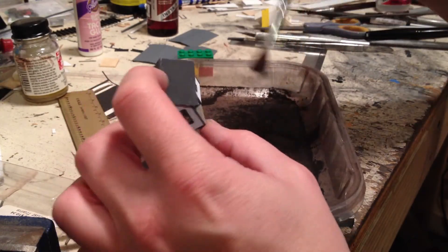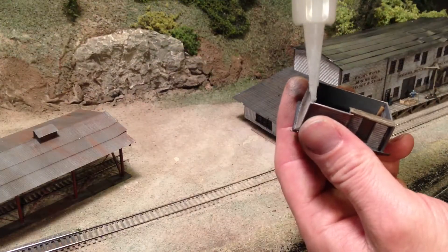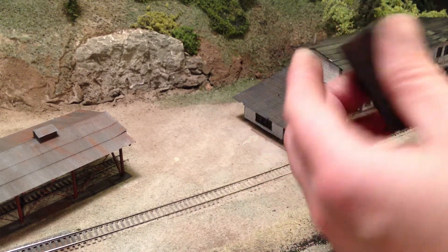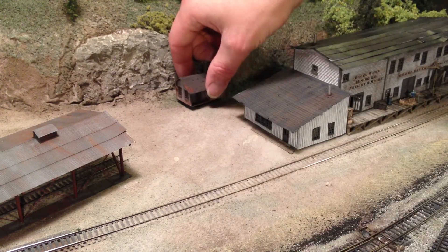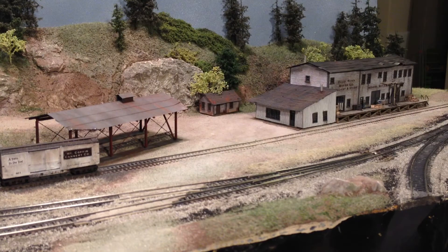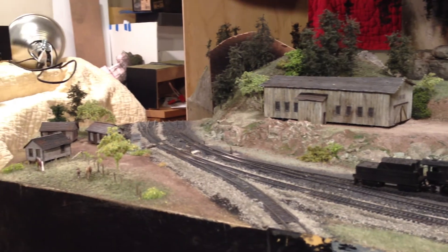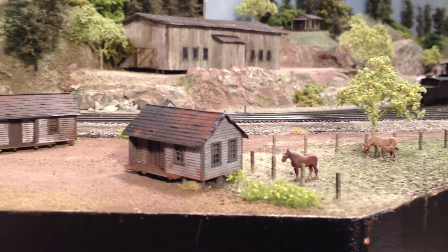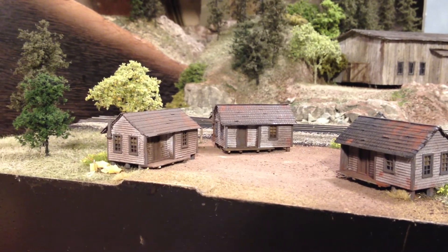These are Bragdon Weathering Powders — just lightly brush them all on. You can go back with a harder brush later if you want to get some more streaks of different colors. Then just CA it in place because you don't want this moving around at all — just put the CA and squish it down. Put some trees around it and you've got your simple shack. You can put a whole bunch of other details like a wood pile, laundry in the back, or a fence. And you need some people too, but we'll get to that later. I hope this was helpful — now get scratchin'!